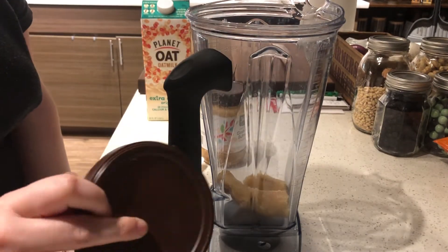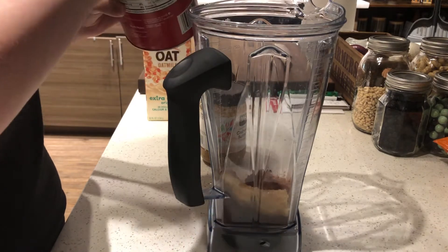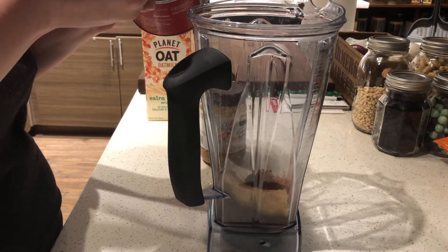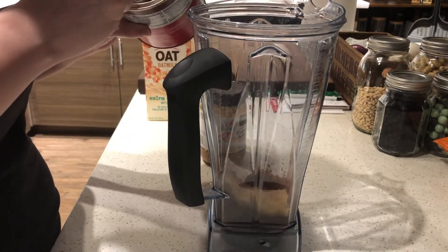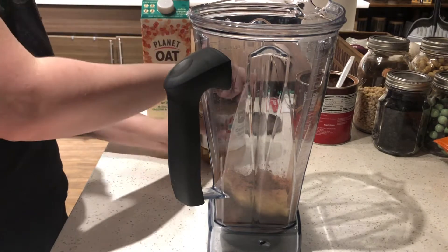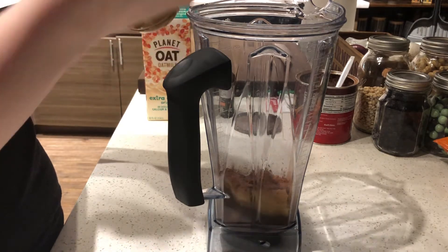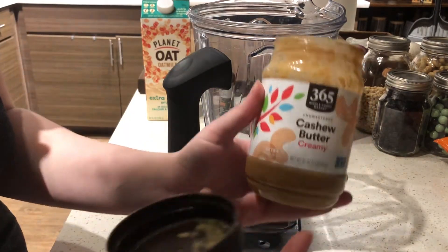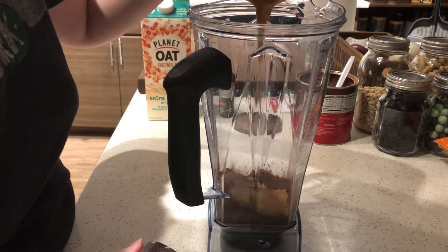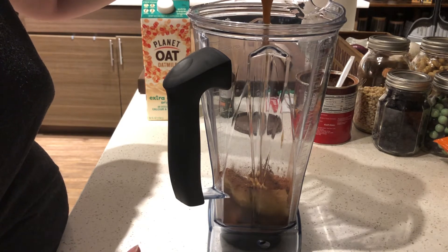I'm also going to add three to four teaspoons of cocoa powder. You can use chocolate syrup, or fresh melted chocolate — it's kind of up to you what you're preferring. I'm going to start with four spoons first and see how I like it. Next up I'm going to be adding cashew butter — creamy and unsweetened. This is going to help add to the thickness as well. We want it kind of like the cross between a milkshake and a smoothie.